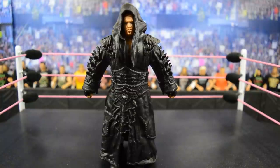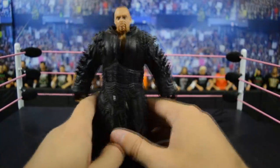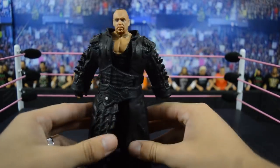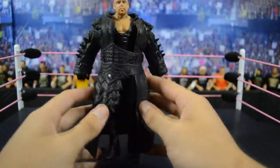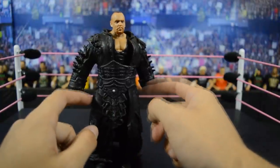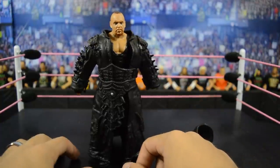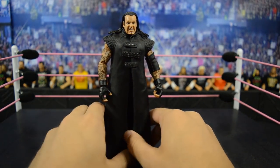Up next we have this Elite 27 Undertaker figure based off of his WrestleMania 29 match with CM Punk — obviously the last match he would have at WrestleMania before blowing the streak. But why did they give us this terrible hunk of plastic for the entrance coat? It looks absolutely awful. The Undertaker logo on the tights looks terrific, but it's so covered up by this big hunk of plastic that it ruins everything. Entrance coats are great if they're cloth, but this is just awful — you can't even pose the figure.